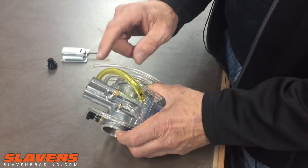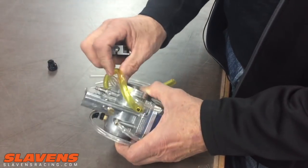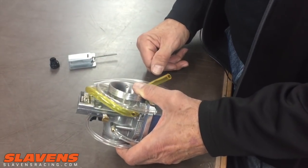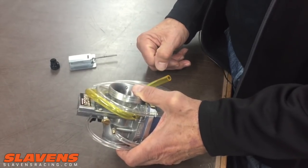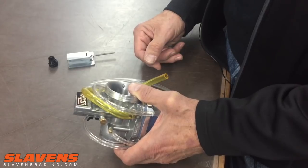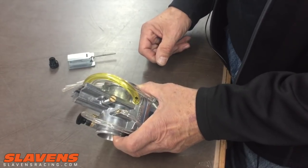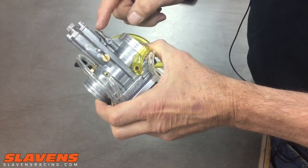So that's really all there is to it: the idle screw, the metering rod, and the power jet. Make sure you're tuning a good platform — a good solid motor, exhaust system not plugged up. If you've got a screen-type spark arrester, burn that out and get it good and clean. Make sure your air filter is clean before you start tuning in on the carburetor.